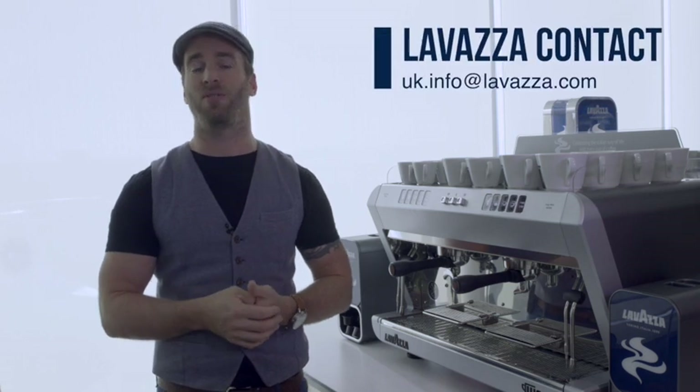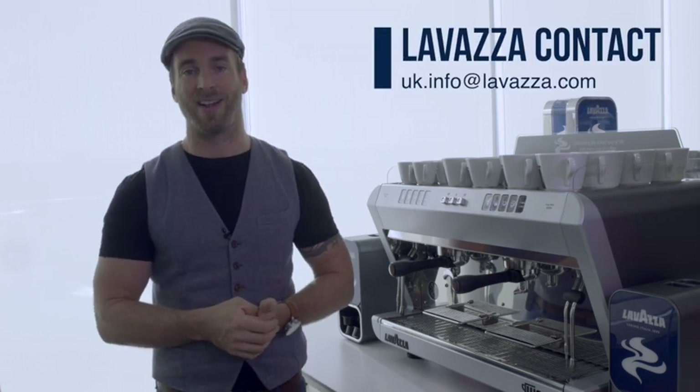That's it from me — thanks very much for watching. Remember we do run a comprehensive list of coffee and barista courses here at the UK training centre. No matter what equipment you run, simply contact your distributor account manager or directly at uk.info@lavazza.com.